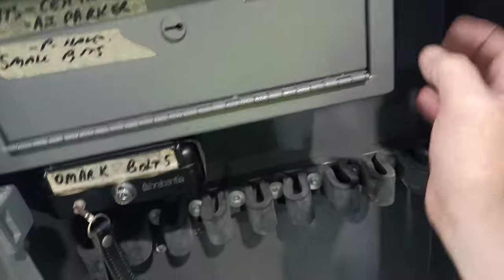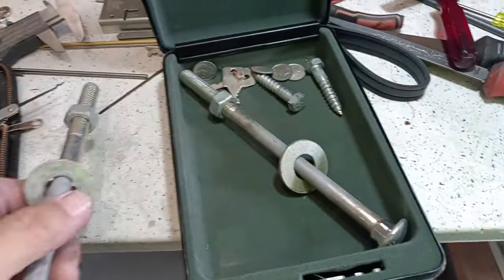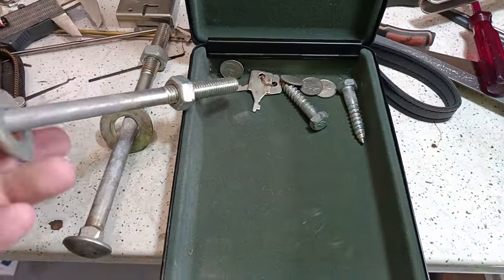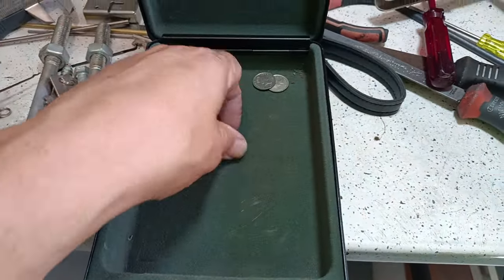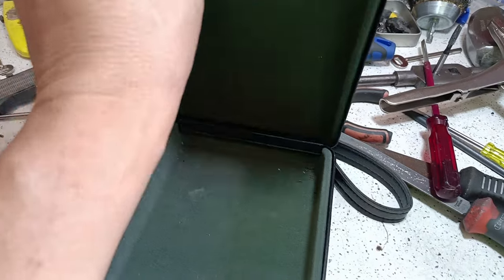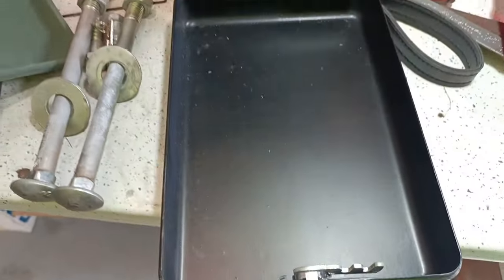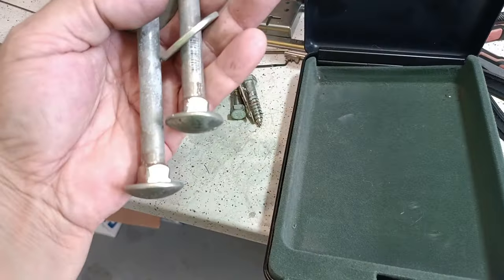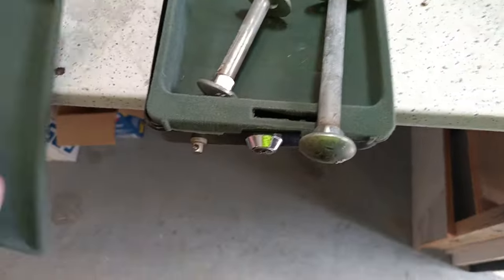Maybe there's something in there... oh, we've got some — oh, that sucks. Actual bloody bolts. That really sucks. I honestly thought there would be some rifle bolts in there. That literally is just bolts. Who puts bolts in there, marks them, and locks them up?